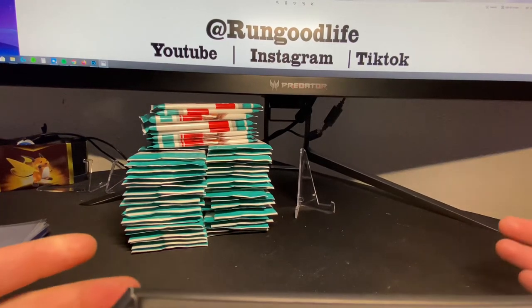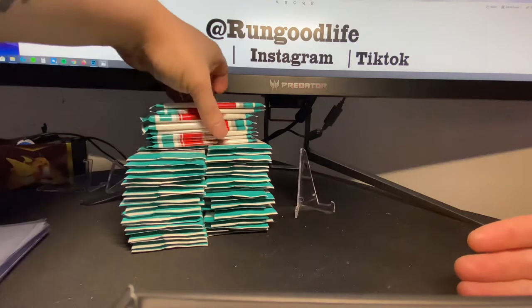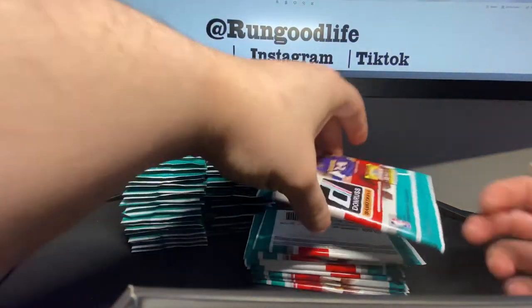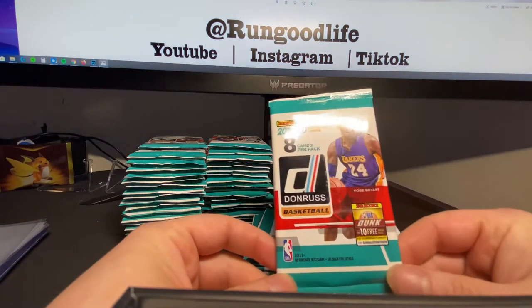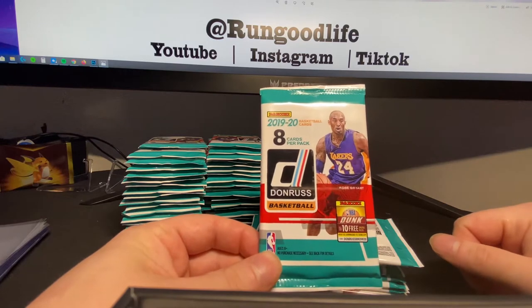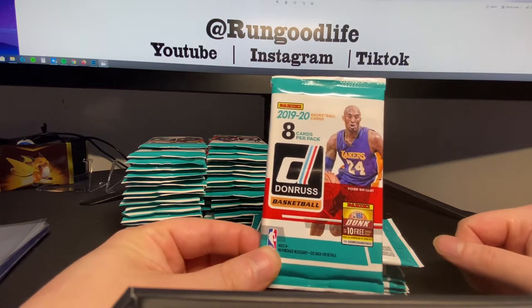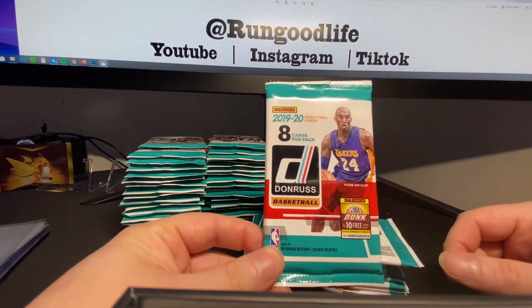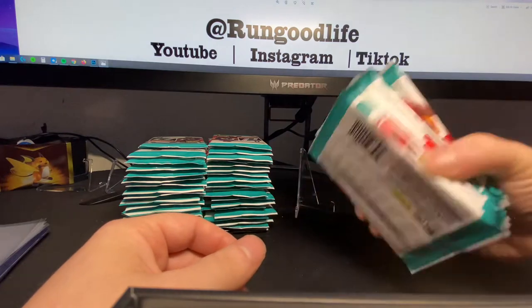What's going on guys, James Run Good Life here coming back at you with part 3 of this video series. I've aptly entitled it 'I spent $300 on this video series,' because I did. At $2 a pack, I bought 48, 48, and 47 packs, so we're looking at 143 packs plus tax — came in at like $310 or something like that.